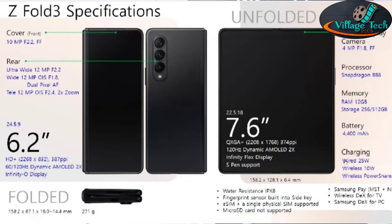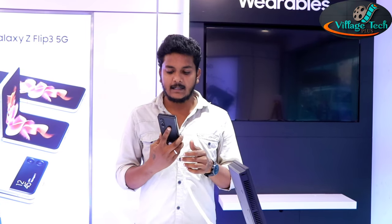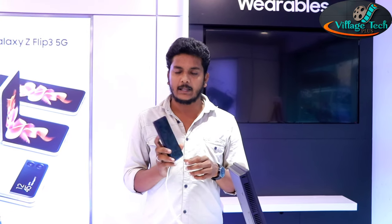The inner screen is 7.6 inches with Dynamic AMOLED 2X technology. With its infinity display elements, it offers bright and true-to-life colors for an immersive viewing experience.